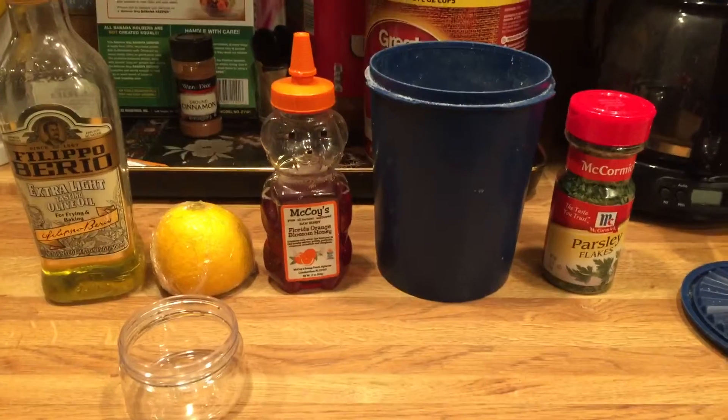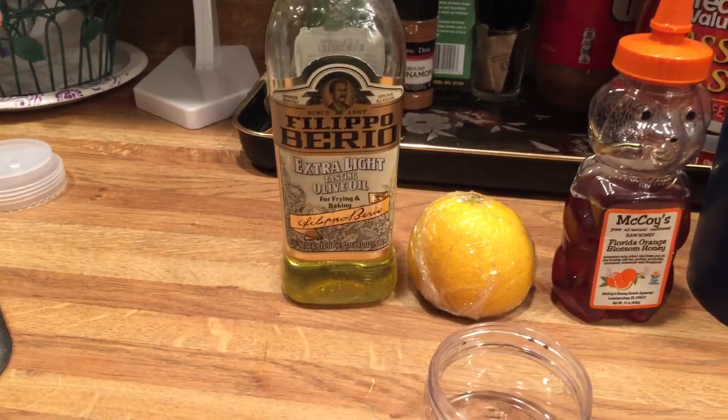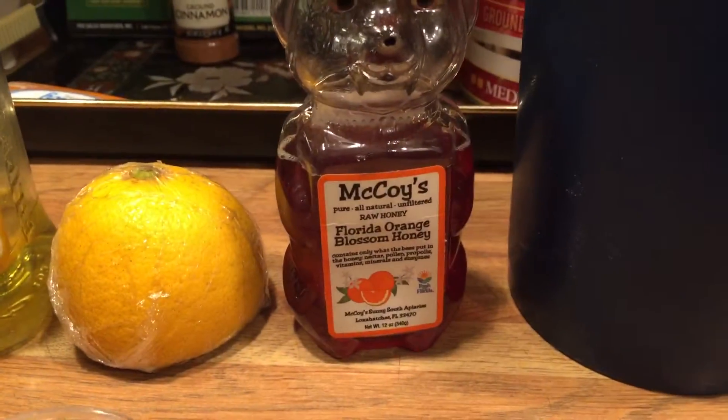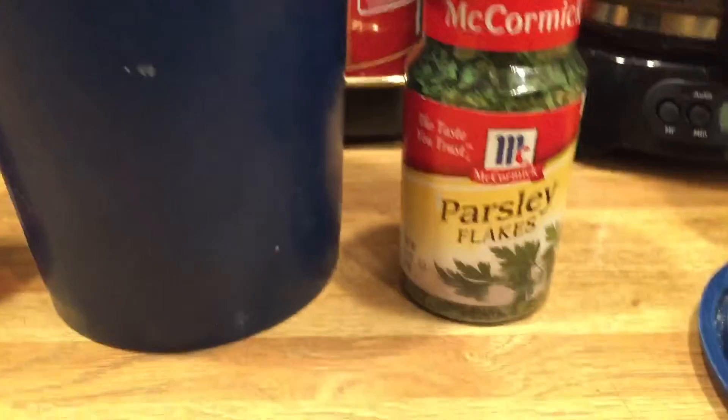Okay guys, so these are the ingredients you're going to need: olive oil — or I guess you could use coconut oil — a lemon, honey, sugar (you can use any kind of sugar), and parsley.